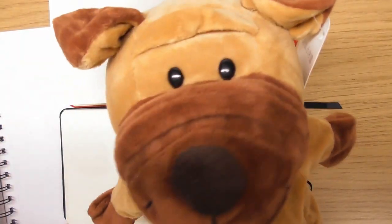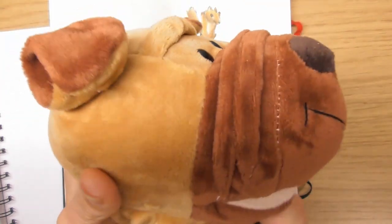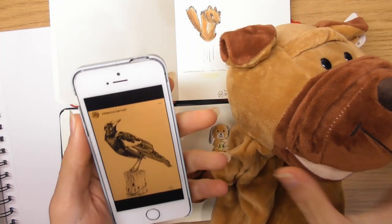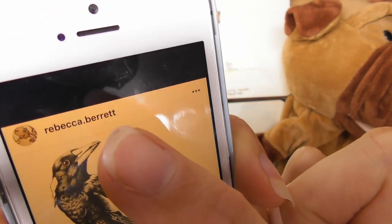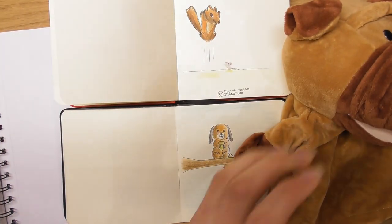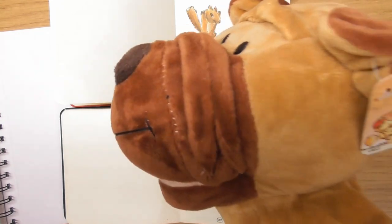Bobby just reminded me — little Bobby was actually a gift for me from the artist Rebecca Barrett, and Rebecca Barrett is the artist who started this little art challenge. You can find her on Instagram at @rebeccabarrett. She hasn't been doing the challenge for the last couple of months because she had to focus on her art gallery stuff.